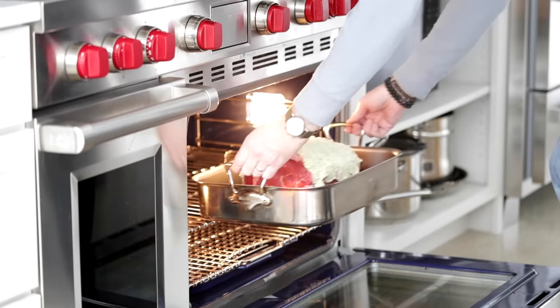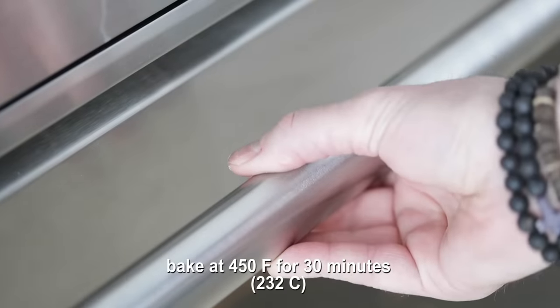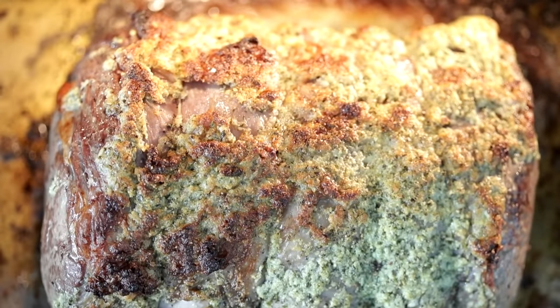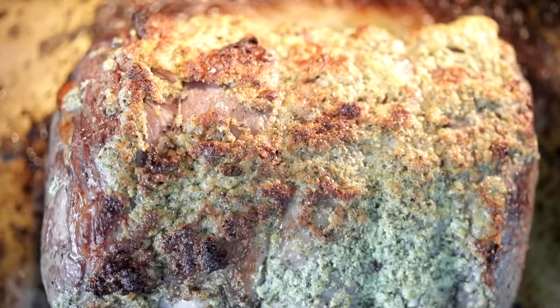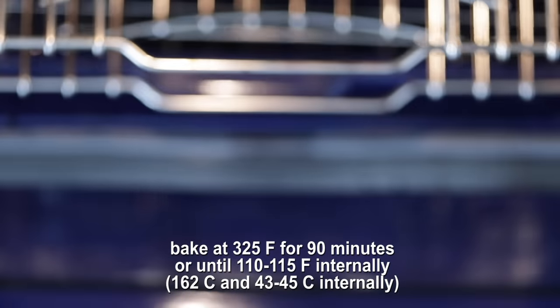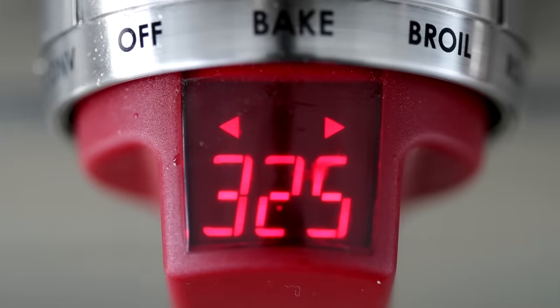We are going over to the oven. We're going to roast it at 450 degrees Fahrenheit for 30 minutes. We want to start that browning process — accelerate it so that it gets a nice brown crust to start. This looks absolutely fantastic; we are right on target. Put it back in the oven at 325 degrees Fahrenheit. It's going to take about 90 minutes, or 12 to 14 minutes per pound, to get that medium-rare to medium internal temperature.